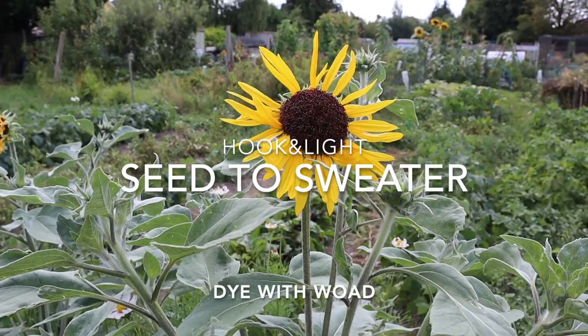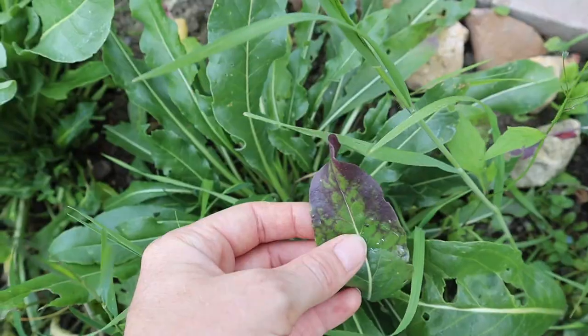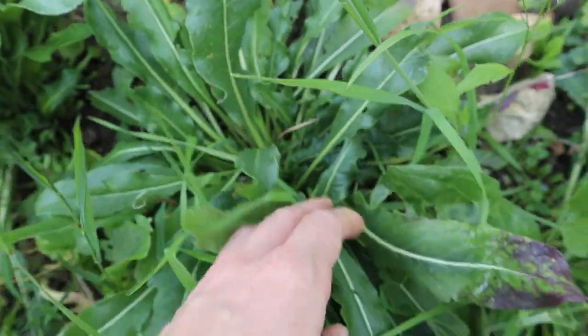Hello and welcome to our latest Sea to Sweater video. Today we're going to be thinking about how to dye our own yarn or fabric using woad.